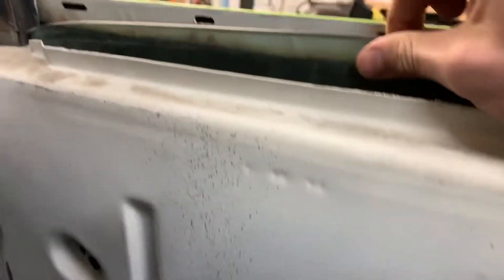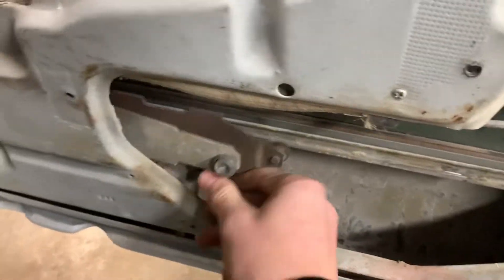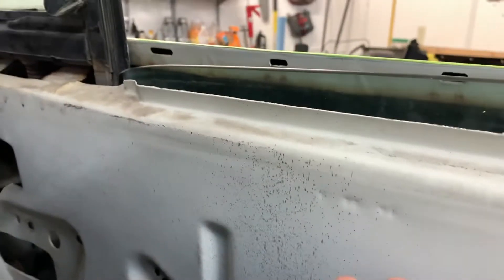Yeah, these are all the parts I found and I am going through some shit because I can't get this window out — I can't figure it out. I got everything disconnected and this has to come with the window but it's stuck in these channels. How do I get this out? Y'all can probably comment a better way, but I'll try and figure it out.